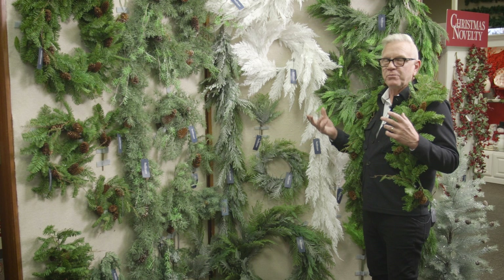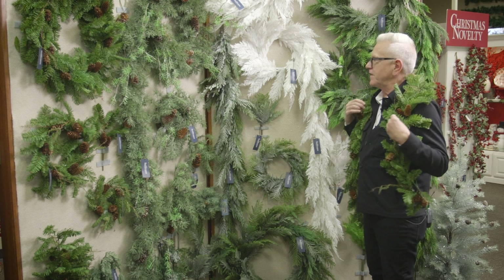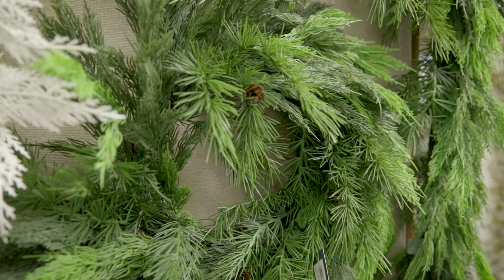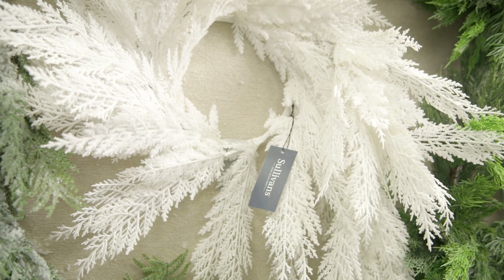We have a new group of products that has that real touch feel — it's really crazy. As you can see here on the board, there's really fun long pine, white pine, and short pine.